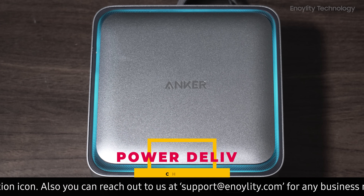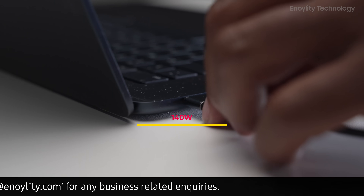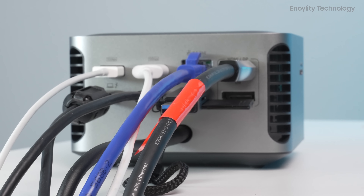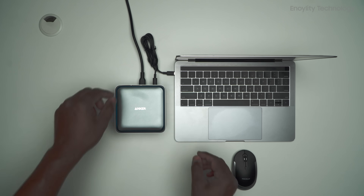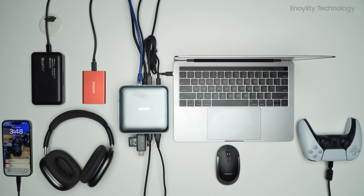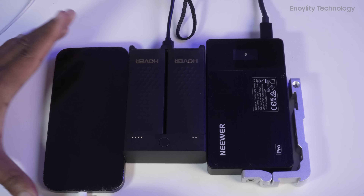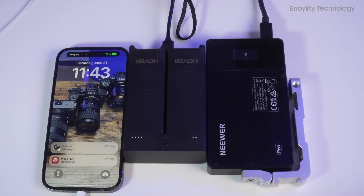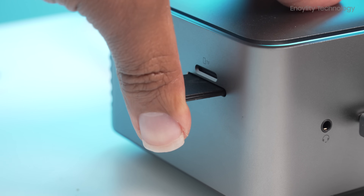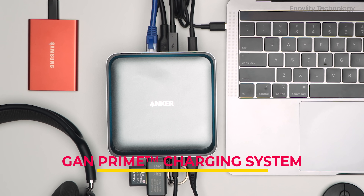Power delivery and charging. All three deliver 140W laptop charging, but only Anker integrates the power supply internally — that means less clutter, fewer cables, and an overall cleaner setup. Fusion Dock also offers 20W iPhone charging on top of the 140W, which is nice, but not enough to beat Anker's desktop tidiness advantage. Winner: Anker, for its integrated GAN Prime charging system.